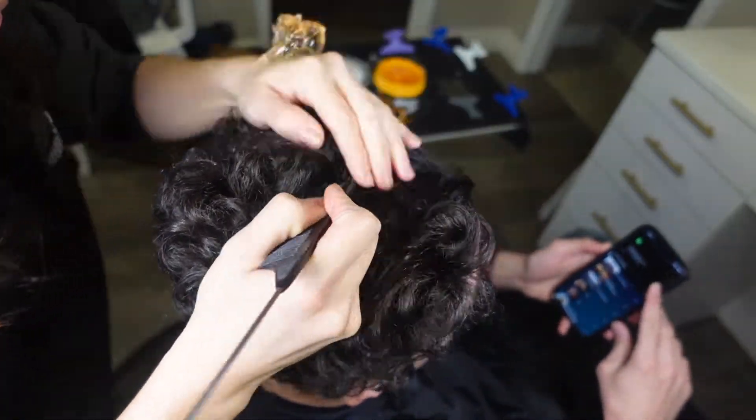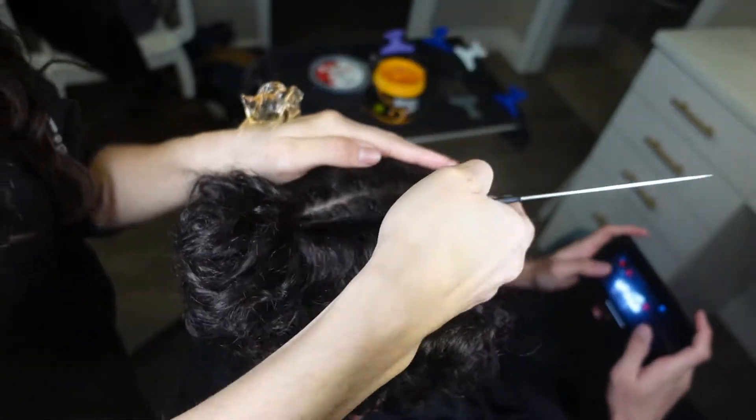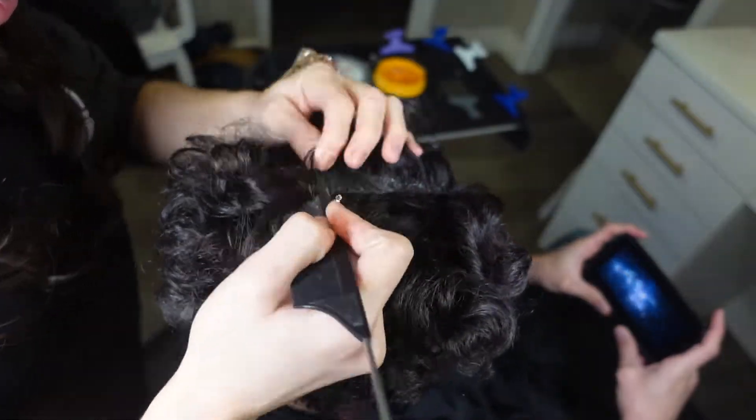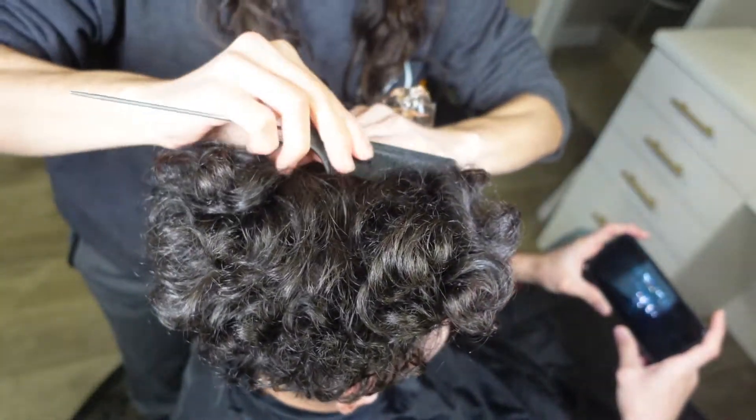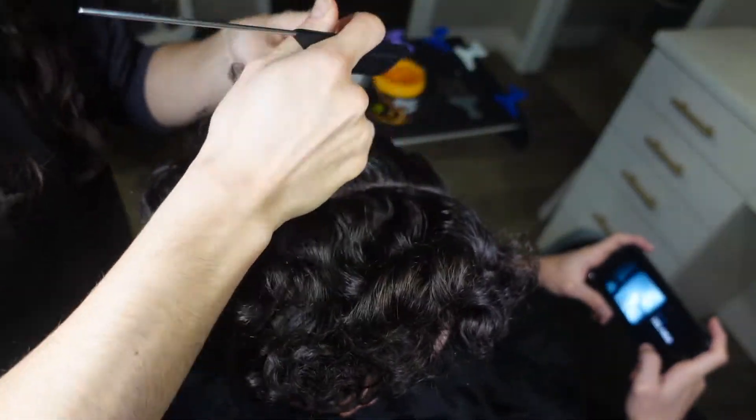What's up everybody, welcome back to my channel. In this video I'm going to be showing you guys how I do a Valentine's Day braid design. What I'm going to do pretty much is a heart in the middle and then two braids on the outsides.